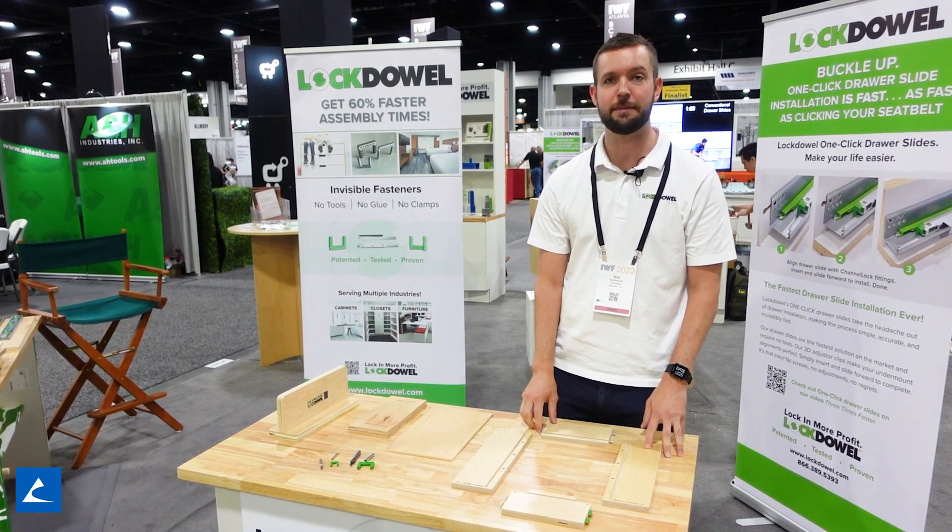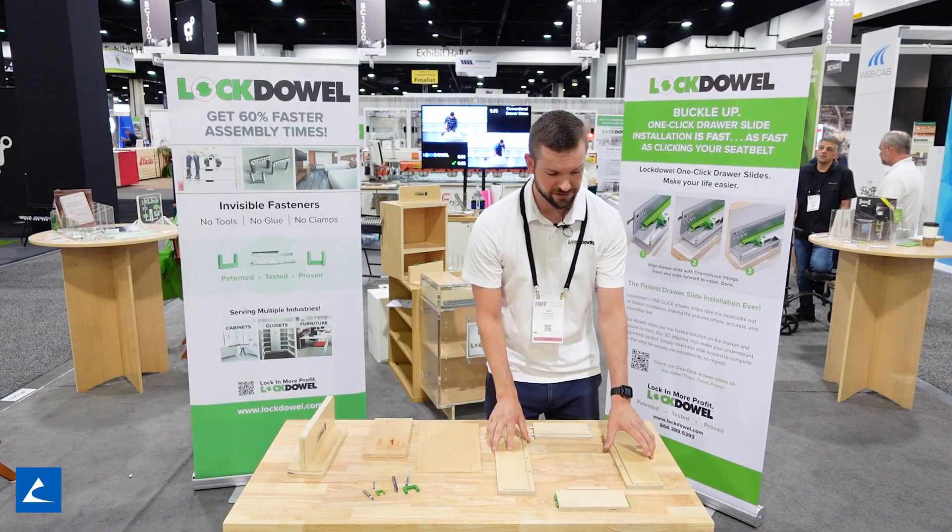You can use them in closets, cabinets, furniture, and a lot of other applications as well.